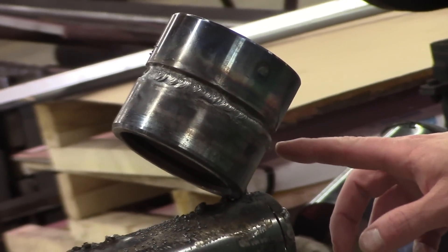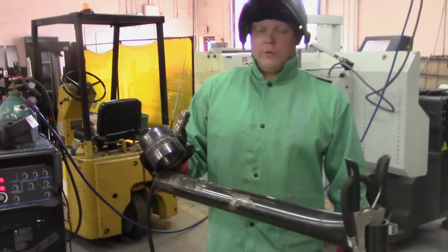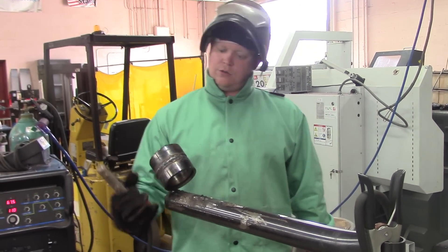This is our first pass of 7018 — it needs that nice little groove for the next one. We'll do one and then go to the other side and put two more on that. We just finished our first two 7018s on this side of the pipe; now we're going to do two more on the other side.